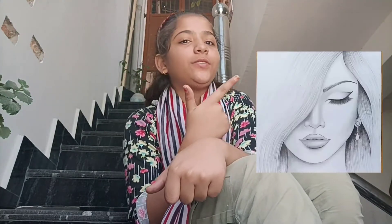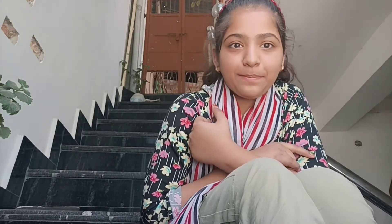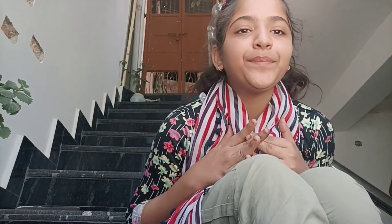So guys, this is the final result. This is Farjana's drawing and this is my drawing. I know it's not so good, but this is my first experience — I have not made sketch drawings before. This was my first time doing a sketch drawing. Sketch drawing is not like coloring, which I have done before.